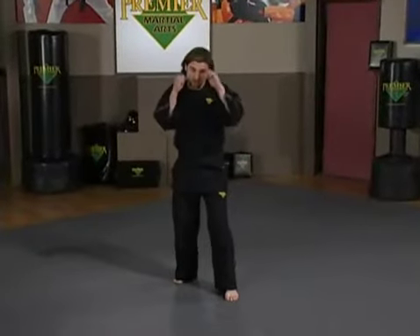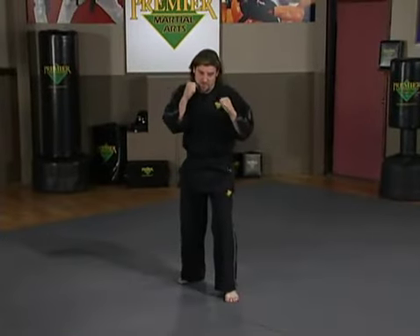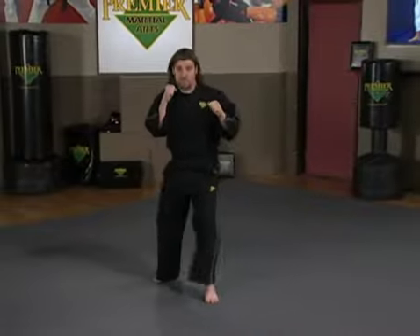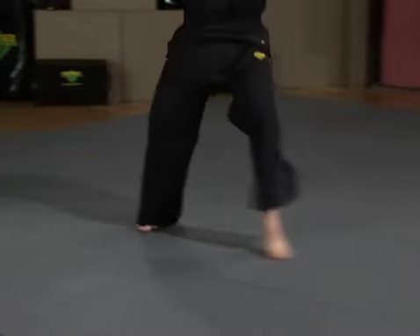We're going to start with upper body strikes and combinations. First and foremost, we start from a good stance. We're going to work on the footwork initially. Front foot if I'm moving forward first; same concept back will be my back foot first. Same to the left, my left foot first, slide with my right. Same concept to the right, right foot first, slide. Forward slide, back slide, left slide, right slide.